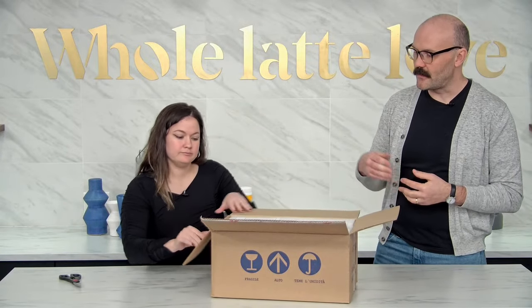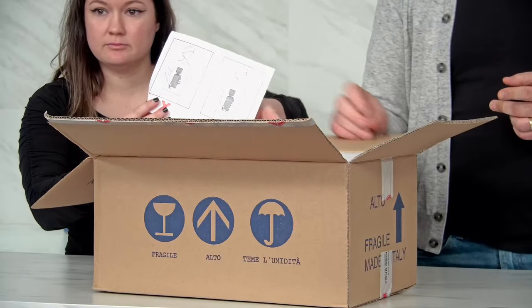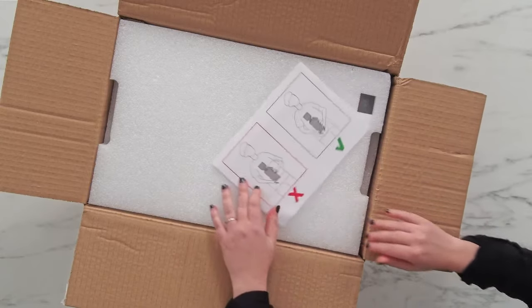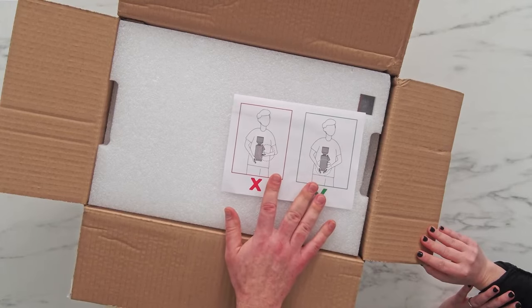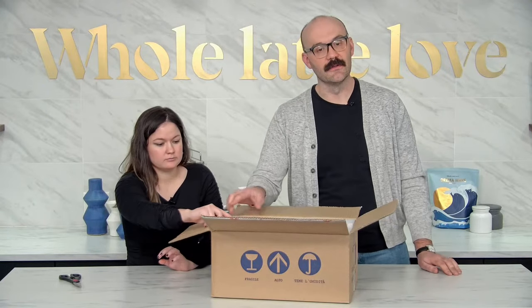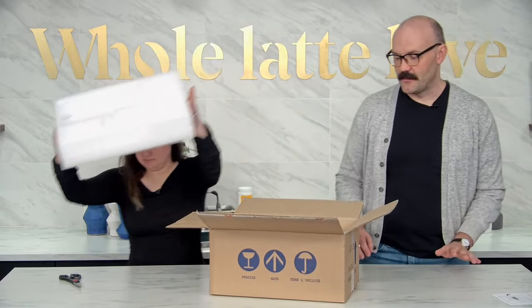Look at that! So we have this little card here and it is actually an important note. It seems kind of silly if you look at it but don't hold it by the cleat, because this is a grind-by-weight grinder and that could throw off the calibration. So always hold it from the bottom. It's a useful little card — that's why they put it on the top.